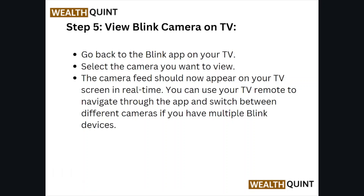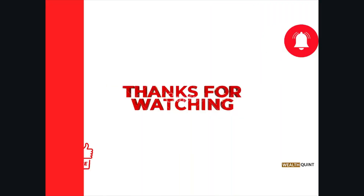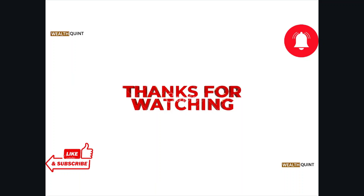Step number five: view the Blink camera on the TV. Go to the Blink app on your TV and select the camera you want to view. The camera feed should now appear on your TV screen in real time. You can use your TV remote to navigate through the app and switch between different cameras if you have multiple Blink devices.